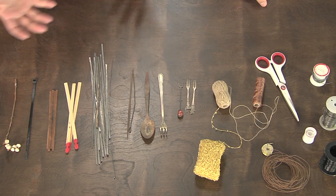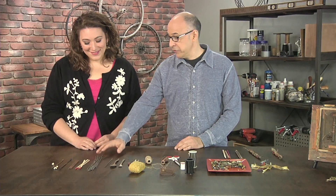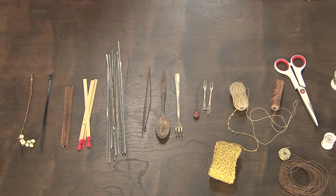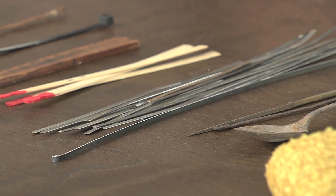I thought these were matches at first because of the red tip, but they're actually from an old vintage game — those are the leftovers. And this is my most favorite object to use: these are actually the bristles from street sweepers in New York City. So cool — I follow along and collect them.